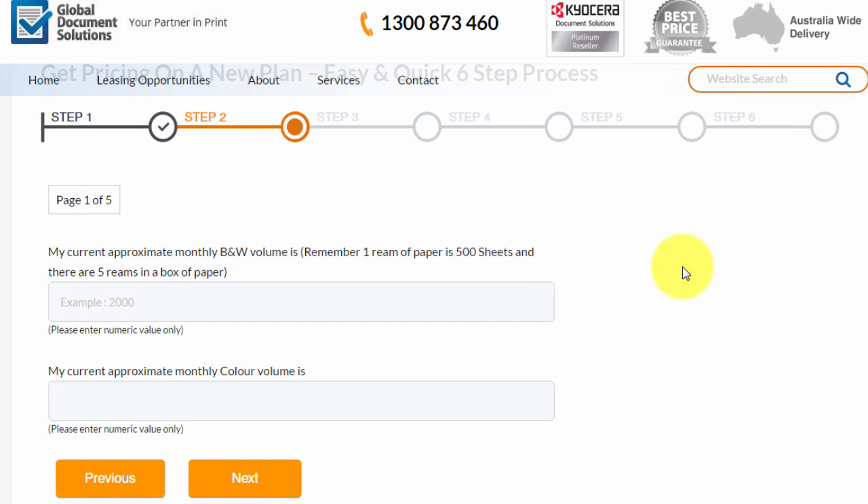So let's assume that we're going through one box of paper a month. We believe that the majority of our printing is going to be black and white, so we'll put 2000 sheets for black and white and 500 for colour. Then we hit the next button. Whatever your monthly volume is, just put those figures in here.